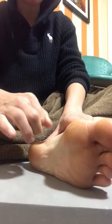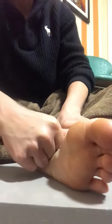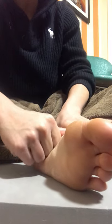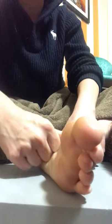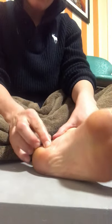You can also use your fists or your knuckles in that area if you want a little more pressure. Just go up and down and do a little rotation, nice and slow. Put some nice music on if you want. You can also use essential oils — it's a good place to apply them on the bottom of your feet.